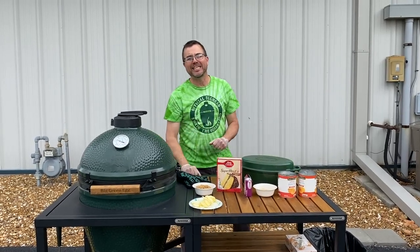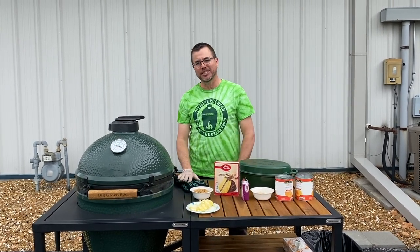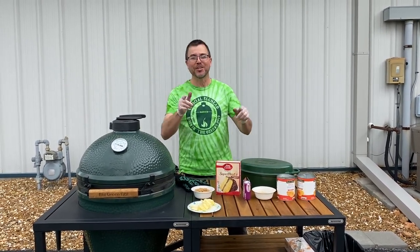Hi everyone. Welcome to another edition of the Outdoor Home Stay-at-Home Live Cooking Demonstration. I'm Dave, and I get to be here with you today.